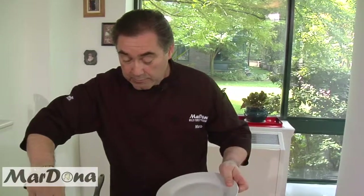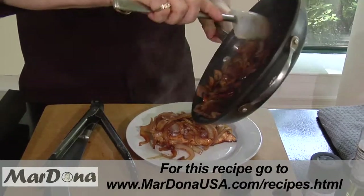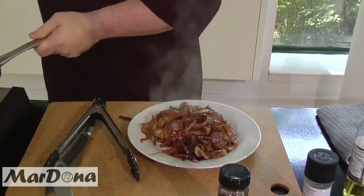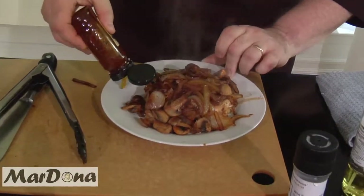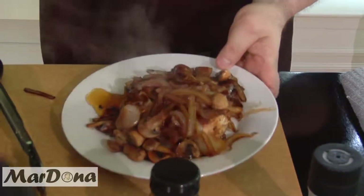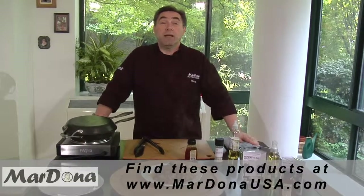Let's transfer this over onto the plate. Look at that mountain of onions! You have smothered chicken with onions and mushrooms in the honey sauce. Put a little bit more sauce on the side for dipping. Look how nice and easy that comes out — look at that nice piece of truffle that just came out with it. Eric is ready to eat. Remember, you can get all our products on MardonaUSA.com. My name is Mario — thank you, and mangia!